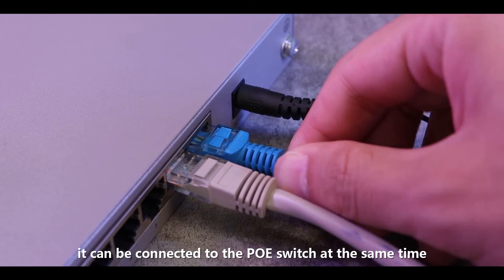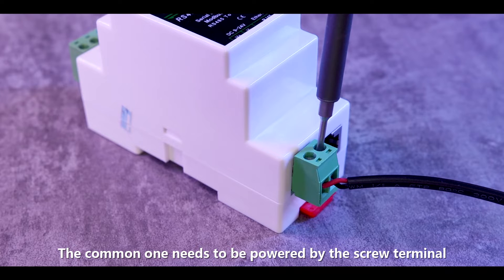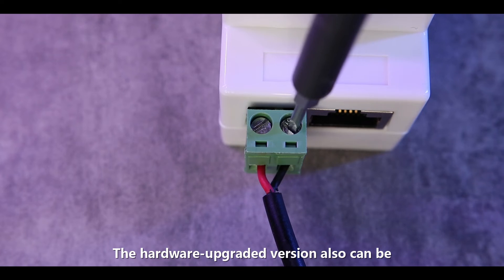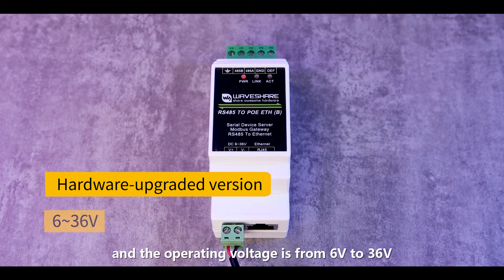It can be connected to a PoE switch at the same time. The hardware upgraded version can be powered by a PoE network port. The common version needs to be powered by the screw terminal, with an operating voltage from 9V to 24V. The hardware upgraded version can also be powered by the screw terminal, with an operating voltage from 6V to 36V.